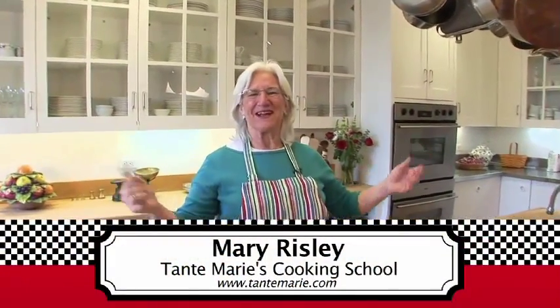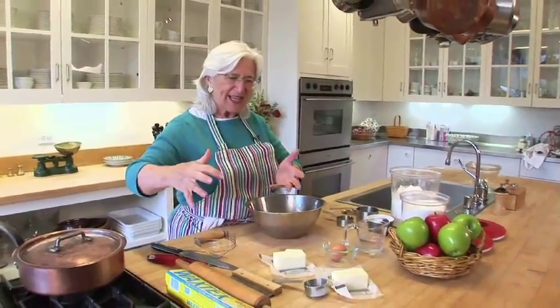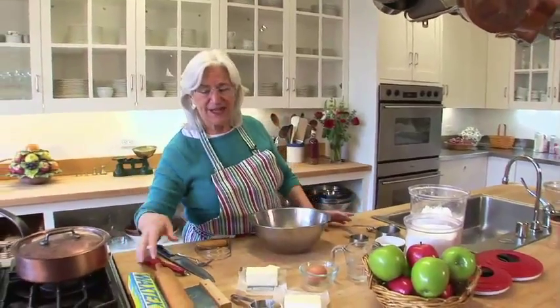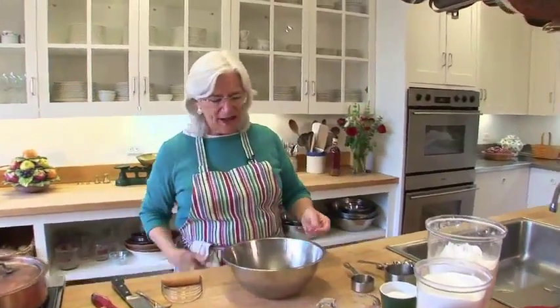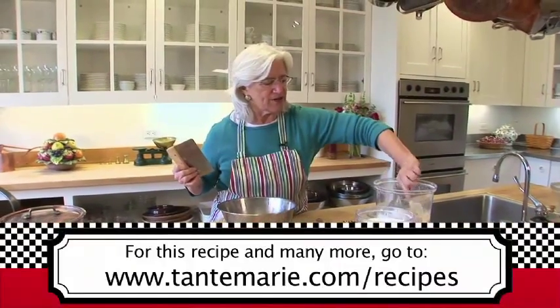Hi, I'm Mary Risley from San Francisco. I have a cooking school called Tante Marie's Cooking School and today I'm going to show you how to make simple pastry. If you've been afraid of pastry all these years and don't know how to do it, watch me. You can do it in seven minutes, it's really easy. We're going to put the pastry on top of some caramelizing apples, bake it in the oven and turn it over onto a plate — that's called a tart tatin, a caramelized upside-down apple tart. If you don't get all the instructions clearly, you can go to tantmarie.com and find the recipe for tart tatin on there.